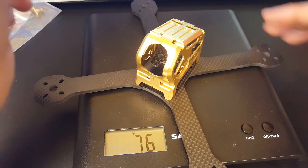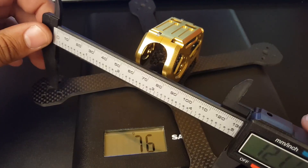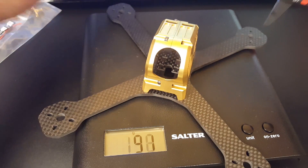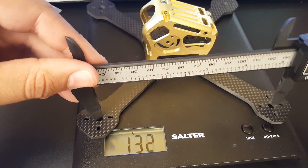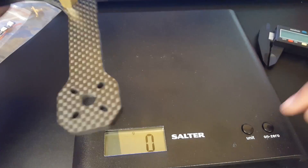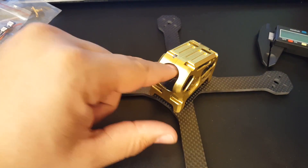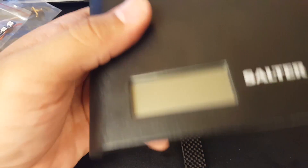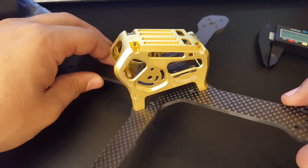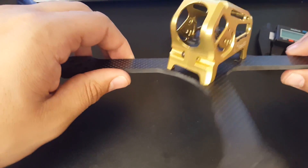It is a five inch quad with a 220 millimeter wheelbase. Double-checking the measurements — 131, 131, and 131 — yeah, it's a True X. Four millimeter bottom plate, seems sturdy as hell, seems like it could take a hit, and it's 76 grams. If you remove the middle plate it's even less, which is just crazy.